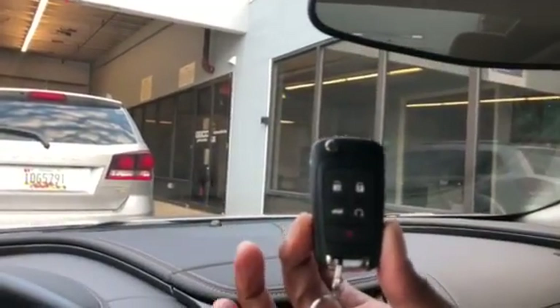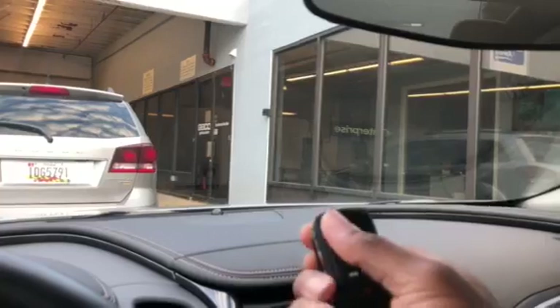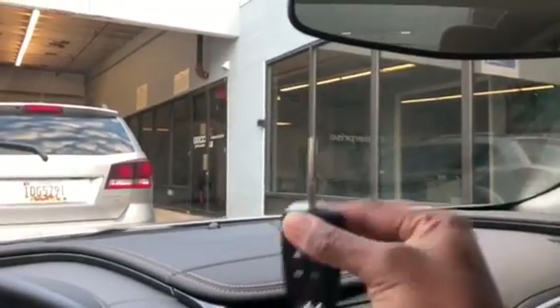This car holds a total of five passengers. This is the type of key fob it comes with. Obviously if the key battery dies, you've got the physical key so you can still use it, but I'm not sure where you'd put it in the ignition — we'd probably have to look at the driver's manual.